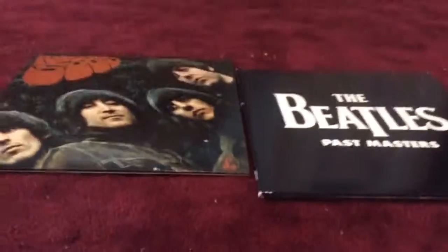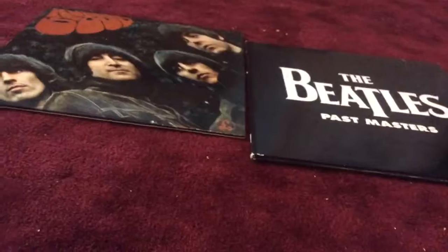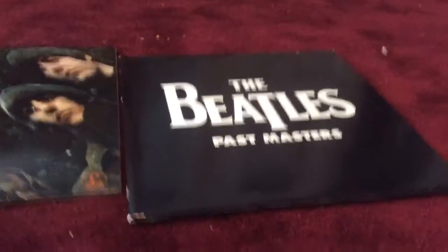Hi everybody, I'm here today with a compare review, this time between two Beatles records which are Rubber Soul and The Past Masters. Let's compare them.